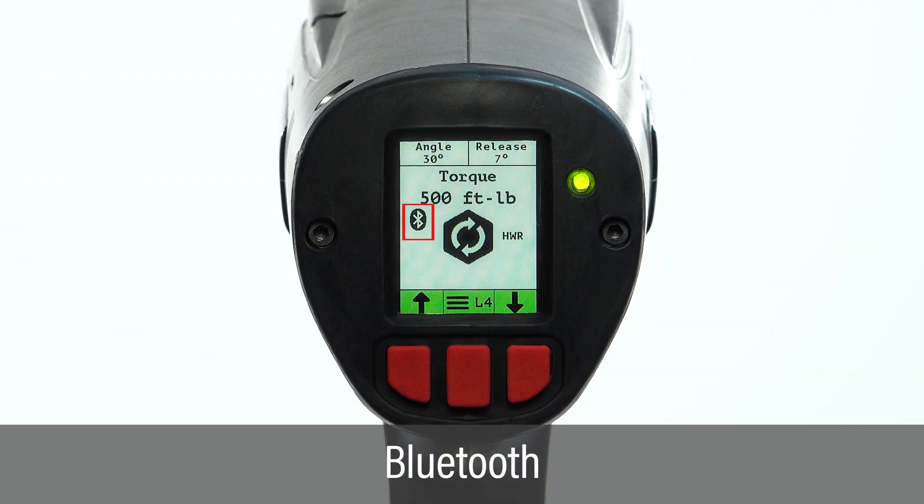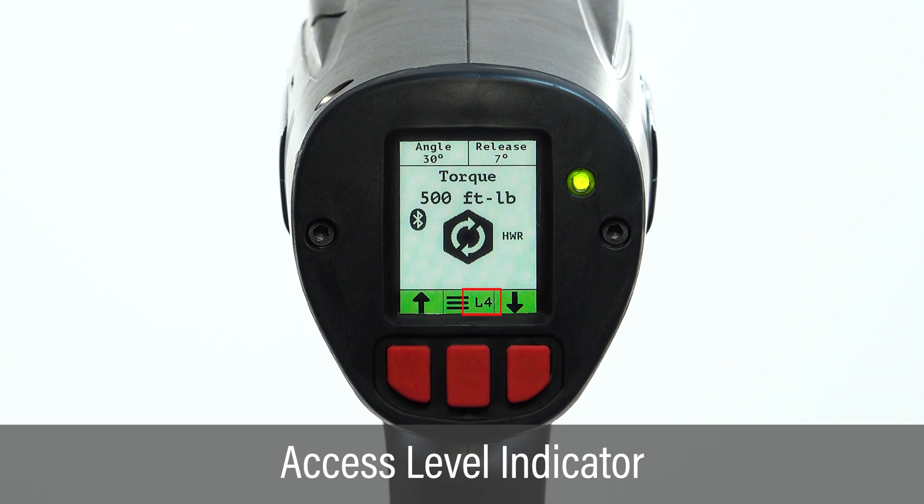When Bluetooth is enabled, the icon is displayed. The access level indicator displays the current user access level set for the tool.